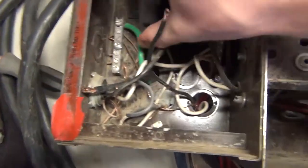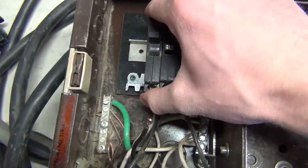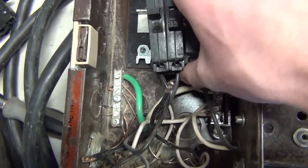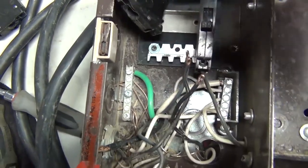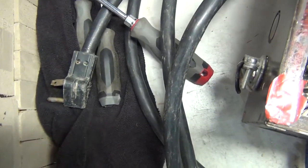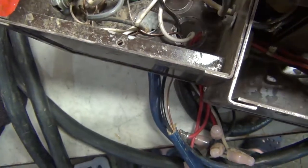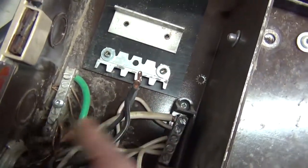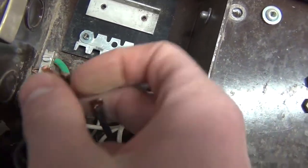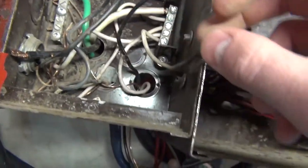Let's pull these breakers now — just your standard stab-lock. You pull them forward, push your head, and they come out. We've got some stranded wire in there and some solid wire — they fold them over too, which is kind of weird.